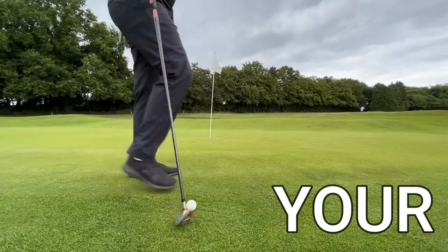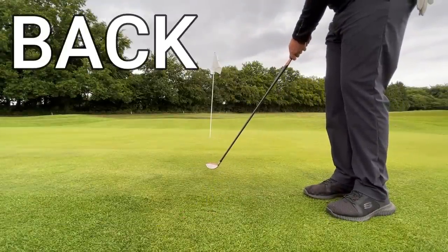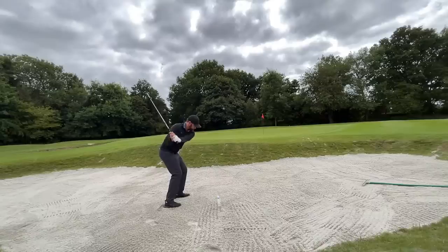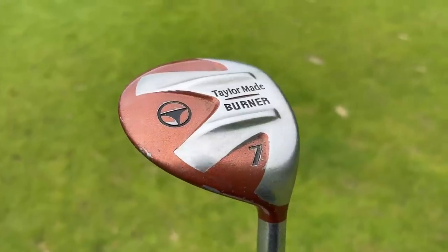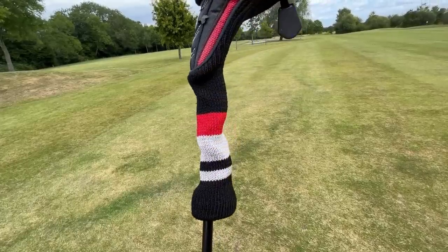What are your golf clubs secretly saying about your golf game behind your back? I've been buying and selling golf clubs for over three years and teaching for 10, and there are some common themes I see in everyone's golf bags that correlate to either a mistake or an advantage. Let me tell you about the secrets that your golf clubs are saying about you.